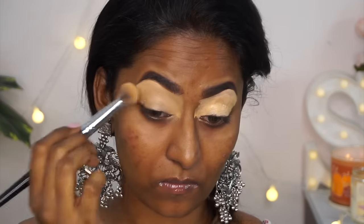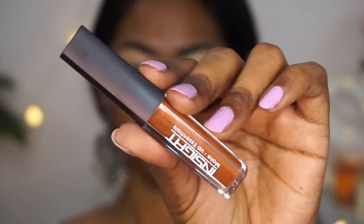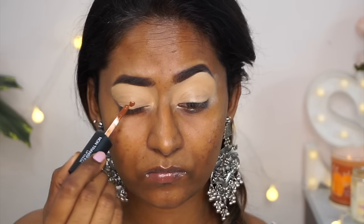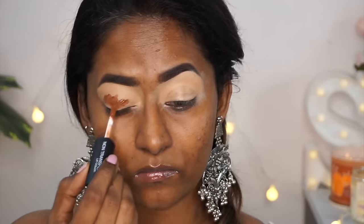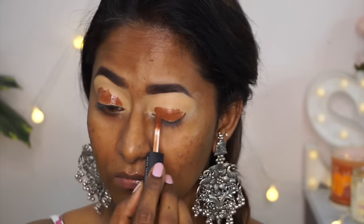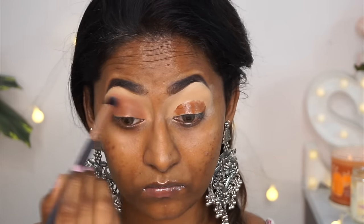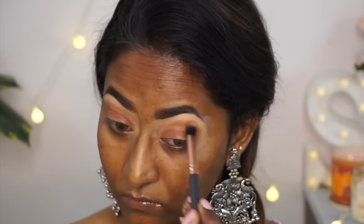Since Insight Cosmetics doesn't have any matte eyeshadow, I used their non-transfer liquid lipstick in the shade Joyful — a pretty warm brown shade — as a matte base. I applied it all over the eyelids and blended it out using my dome shade eyeshadow brush. I was expecting it to go patchy, but it was so buttery smooth and blended so beautifully on the eyes — I was very surprised.